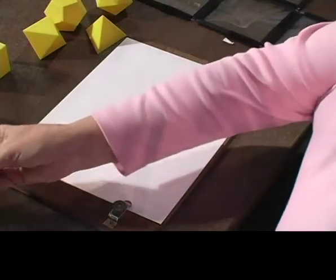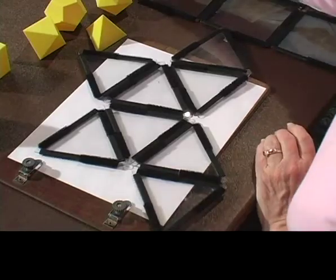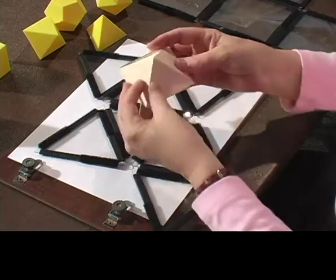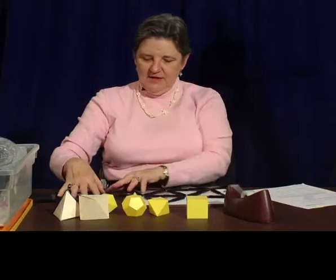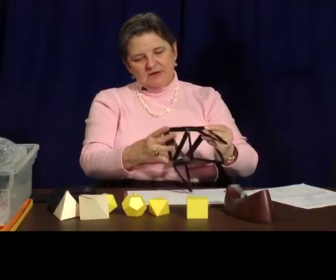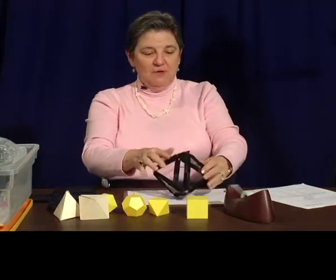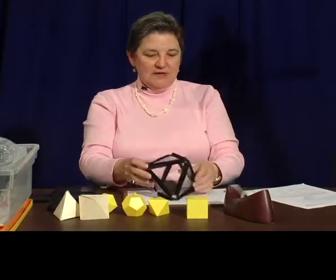I'm going to get out eight more triangles because our octahedron had eight sides — eight polygons were its faces, and they were all triangles. Let's see if we can get this to fold up. I've just got to fold it up, and by golly, that net did make an octahedron.